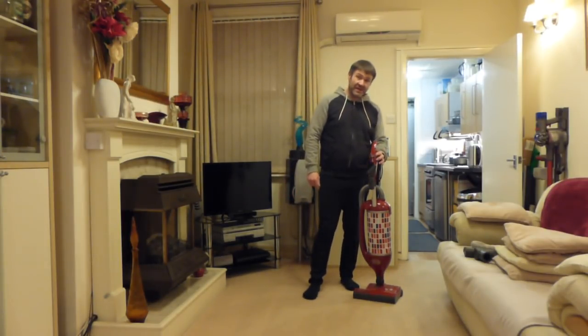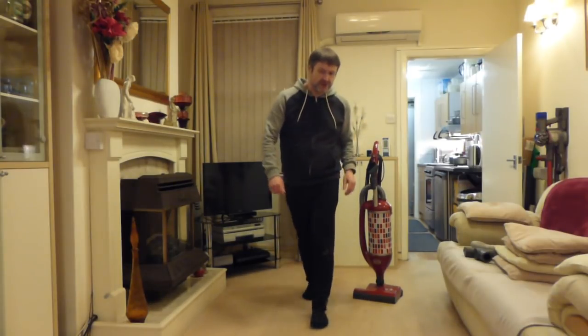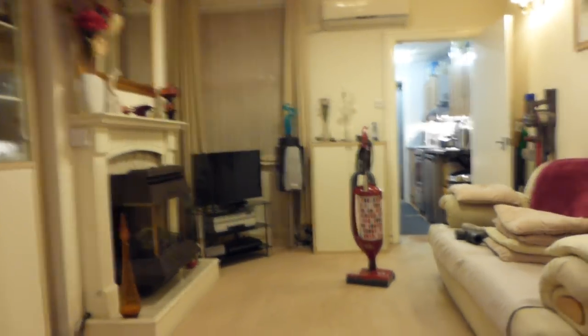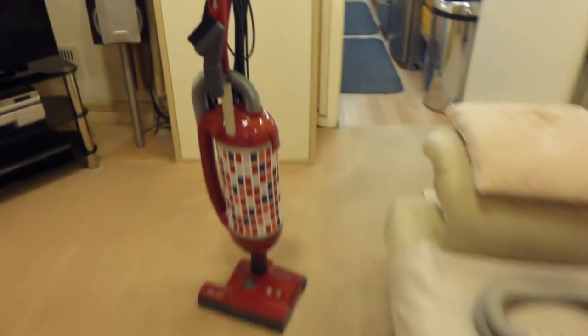That's one of the advantages of the Felix over the X4, which I also have upstairs. So what I've decided to do is to get rid of the Dysons upstairs for a while and we're going to be having some more bagged machines downstairs for a change.